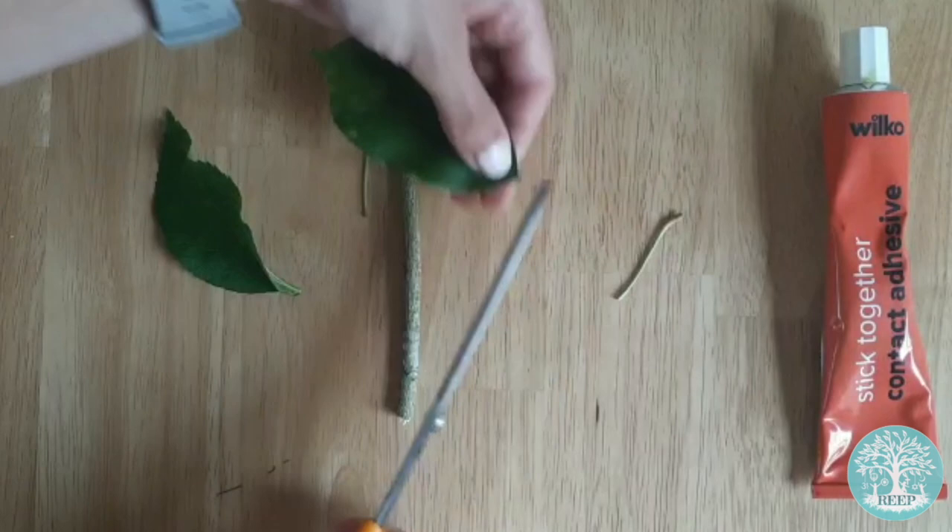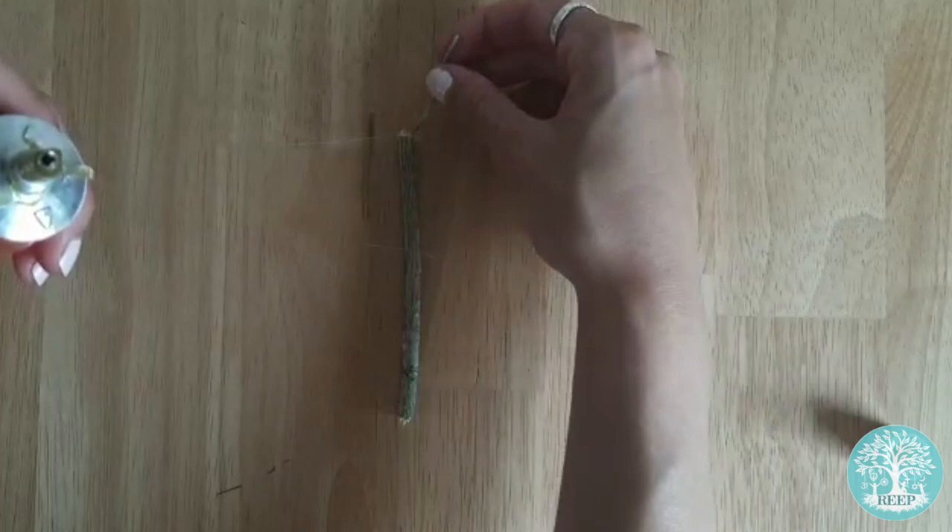Begin by attaching your butterfly's antennae. To do this, snip the stems off the two leaves and stick them to the top of your twig.